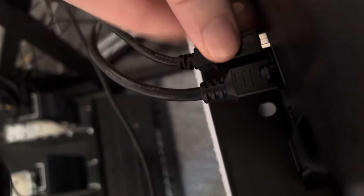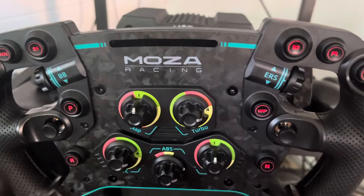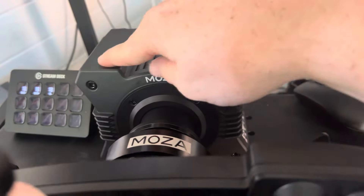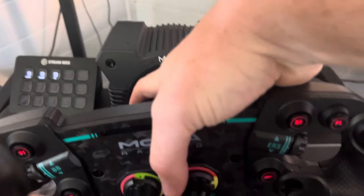For connectors on the back, you get a USB connector and a power connector. There are also a couple of extra plugs for a dash kit if you ever get one. There are already a couple of holes on top of the base for mounting a dash kit — that might be a future investment for me.